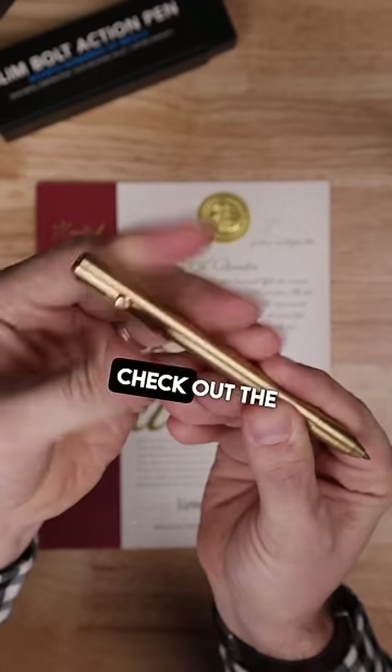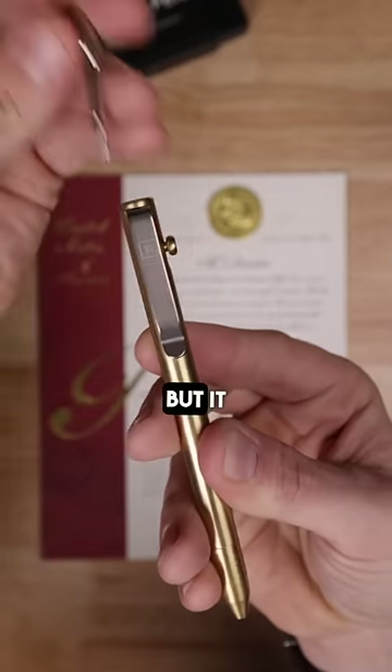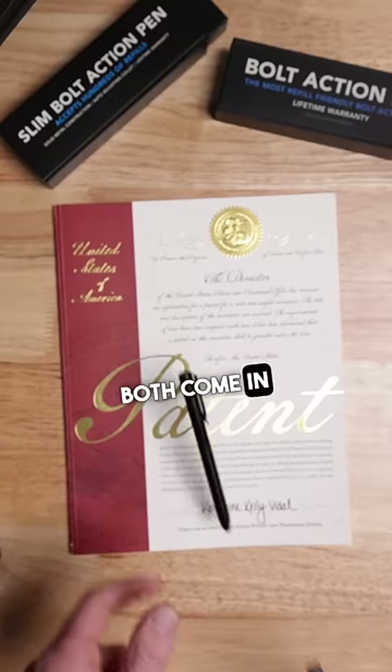Do you prefer a slimmer profile? Check out the slim bolt-action. It's got the same great features of the bolt-action pen, but it adjusts internally with a fixed length.